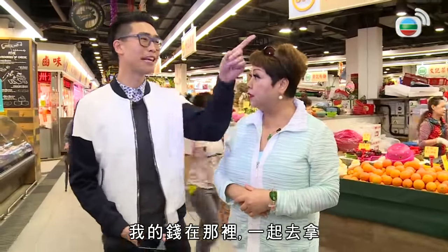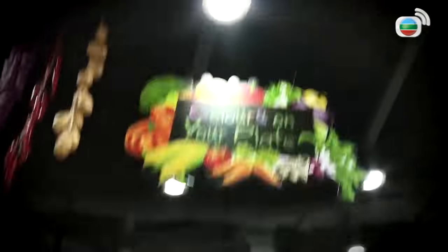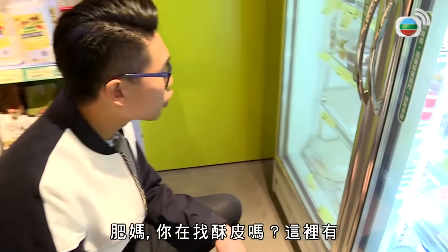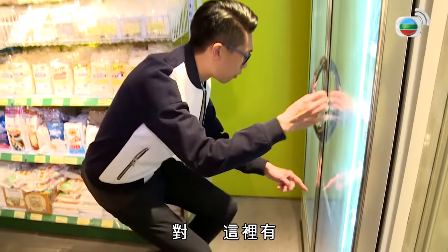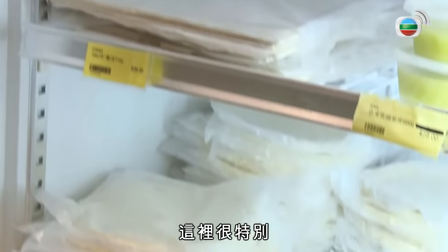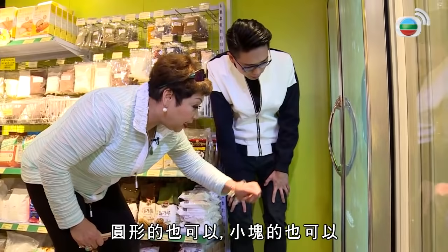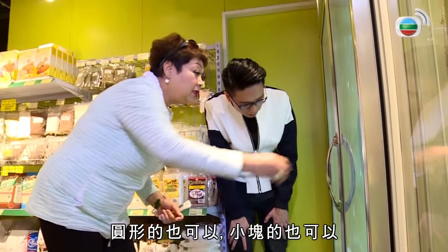做甜品，我的錢在那裡，我們一起拿。肥媽，你去找酥皮嗎？這裡有嗎？對，這裡有。這裡很特別，有什麼特別呢？一片一片買就可以，圓形的也可以，小塊也可以，一盤整盤買就可以。